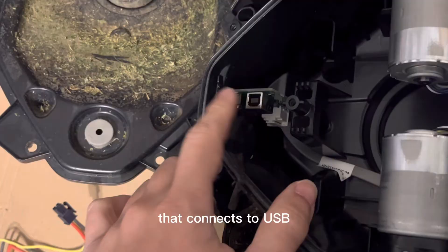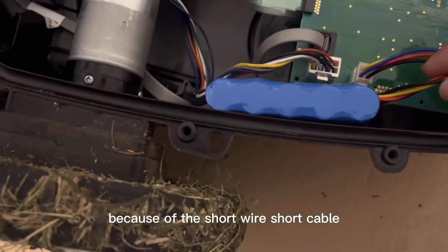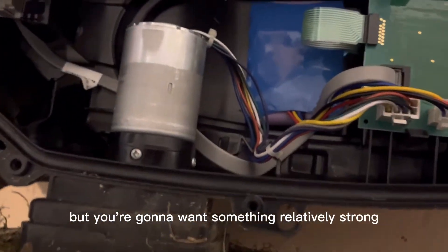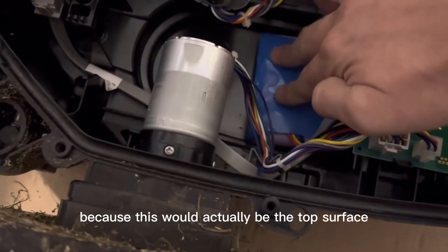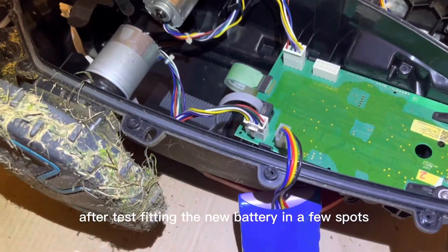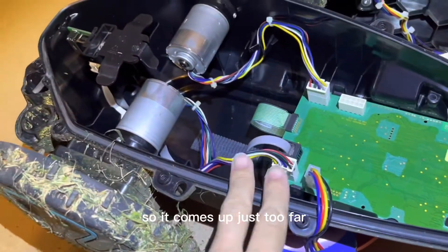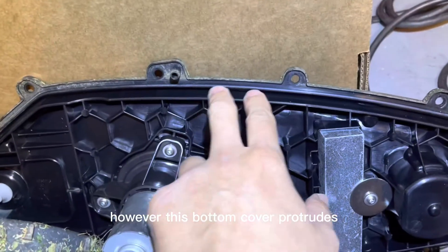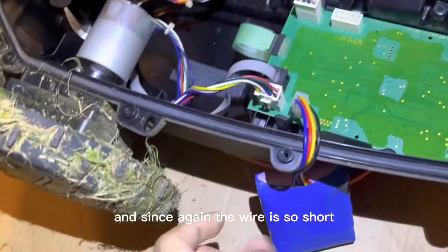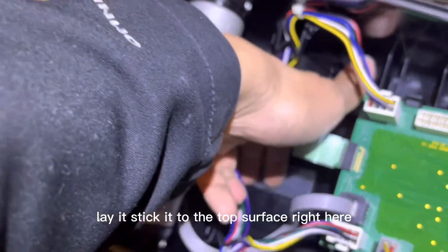There also looks like a communications board that connects to USB, maybe for firmware updates at the factory. Because of the short cable, there aren't many spots you can mount the new battery. You might use 3M tape up here, but you want something relatively strong and durable so it doesn't fall off. After test fitting the new battery in a few spots, I noticed it's a little too wide in the initial spot — it comes up too far and the bottom cover protrudes down, so it would not close all the way. The only remaining option was to stick it to the top surface.